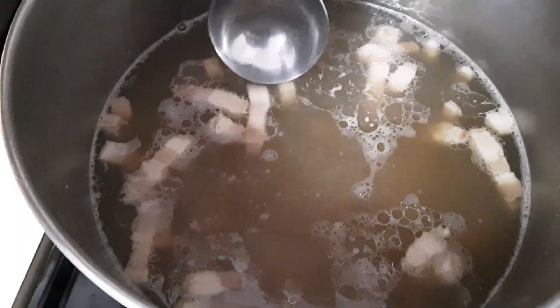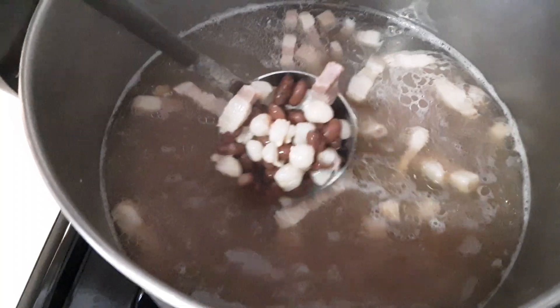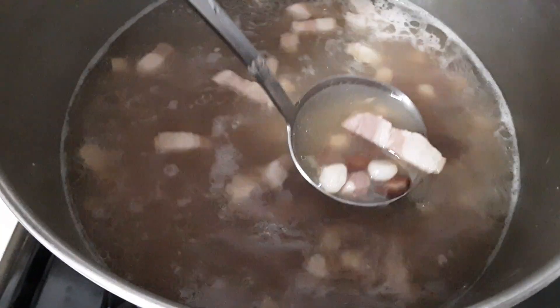Corn soup — look at this! Hominy, red kidney beans, salt pork. Wow, this is good for the soul. Very simple recipe, incredibly delicious. Oh my goodness.